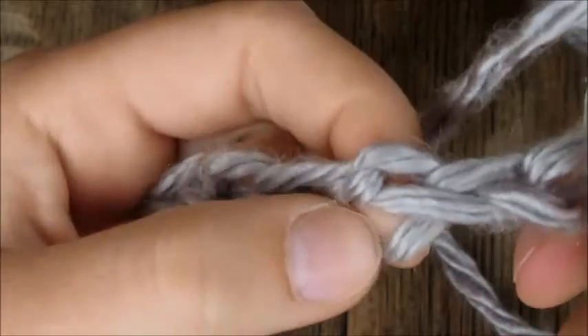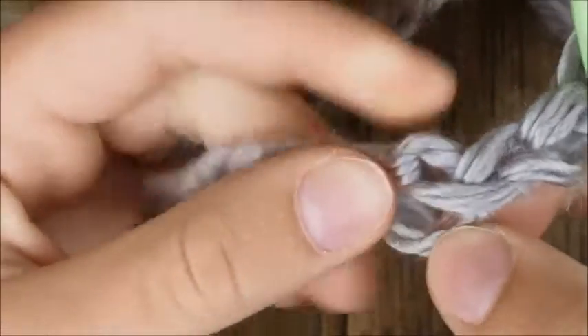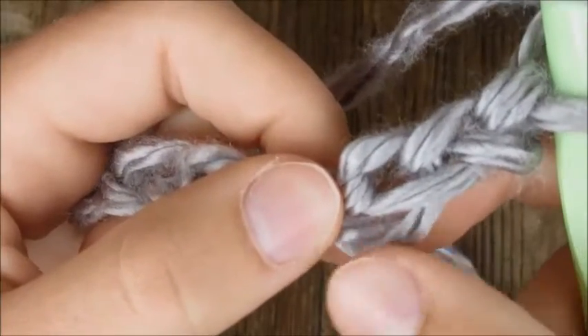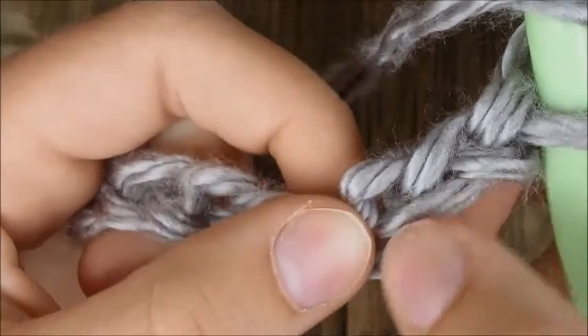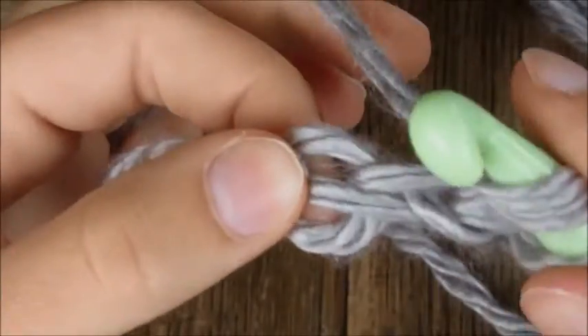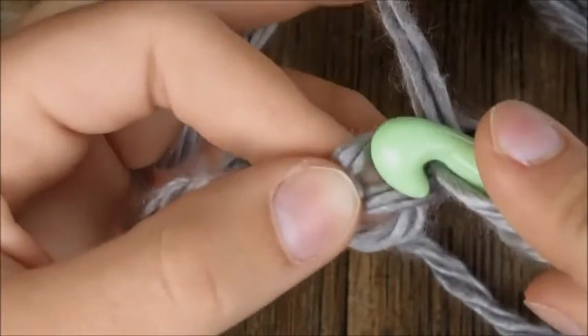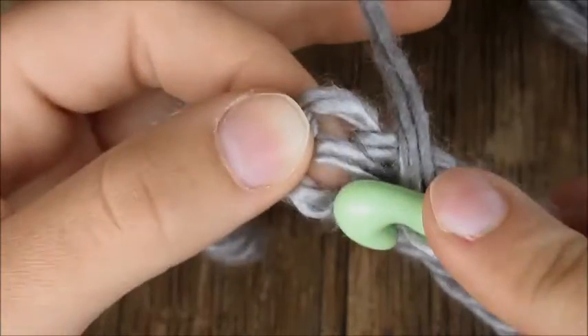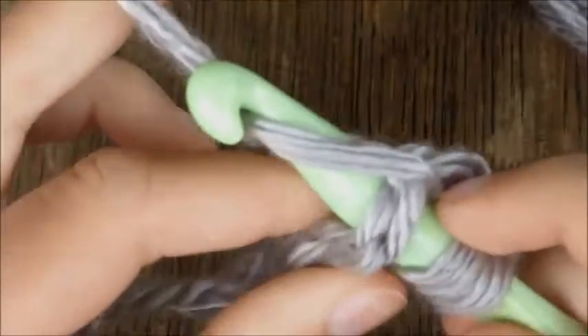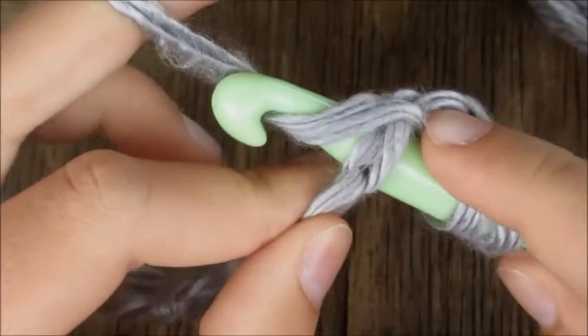I like to go right under the top two strands of my chain. This is the bottom strand, this is the middle strand coming out from the center, and this is the top strand. I like to go right above the bottom and under the middle and top. So just insert your hook in there, then yarn over again and catch it in the neck of your hook.